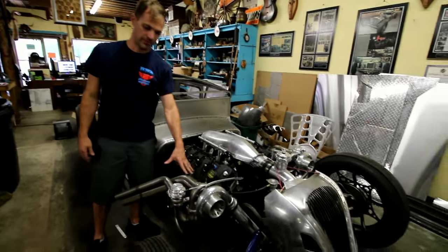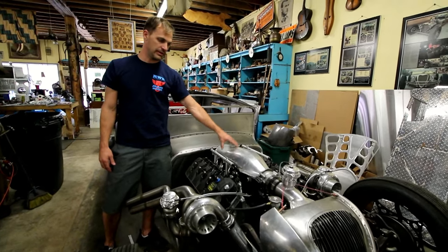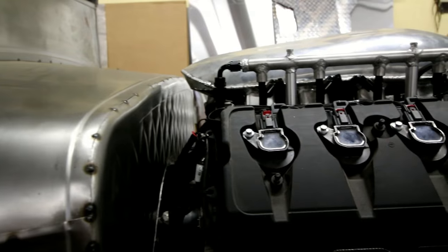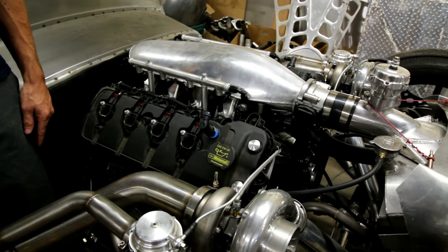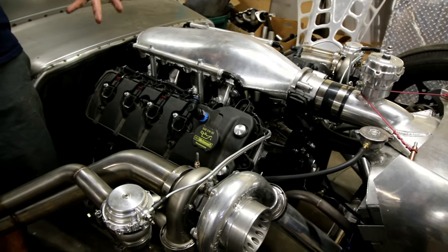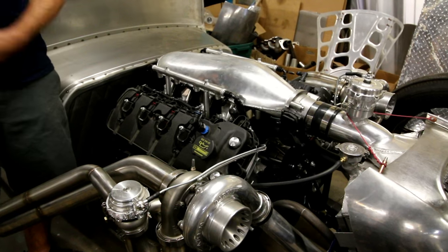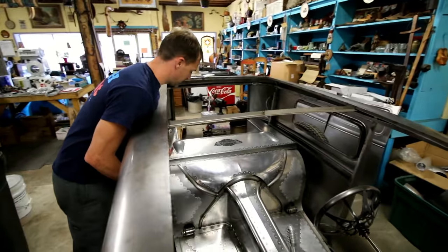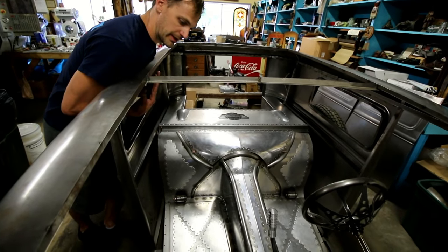On the engine, the exhaust manifolds are made from scratch. The intake I made from scratch, the fuel rails I made from scratch, and all the intercooler piping is all made. The intercooler was heavily modified to fit uniquely around the radiator. The shocks have not been mounted yet — I'm working on that in the front. Just got done doing the panels in the back and working on the side and roof panels.